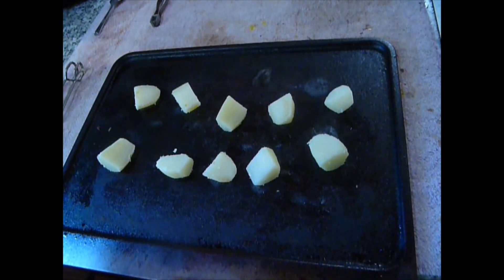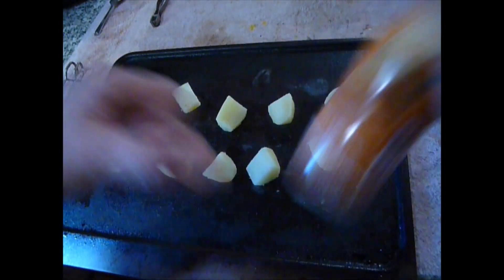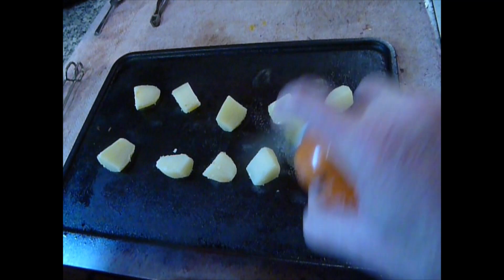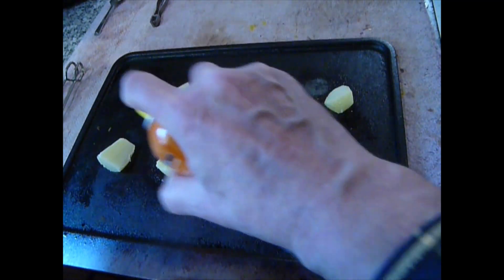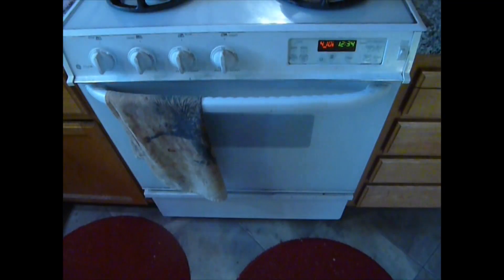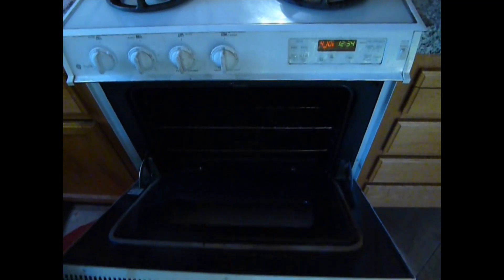Line them all up. I'm just going to use a simple oil spray — it's a generic brand, but it's just the same as Pam cooking oil. Just give them each a quick spray of oil. This is so much easier than messing around with oils and trying to get them all covered. So just give them both sides.